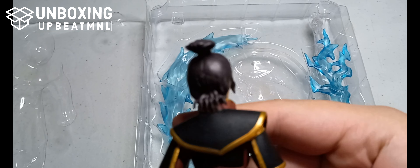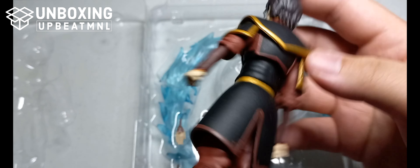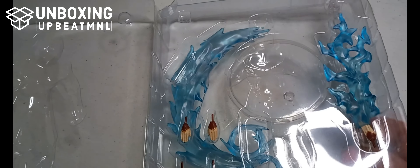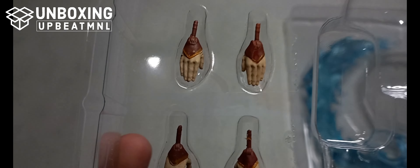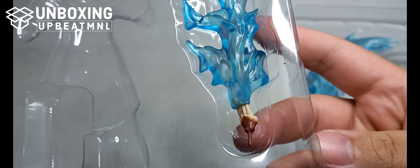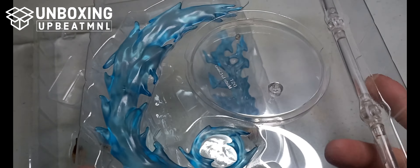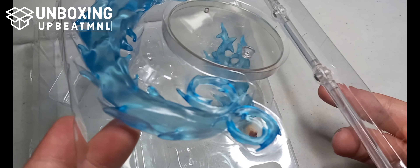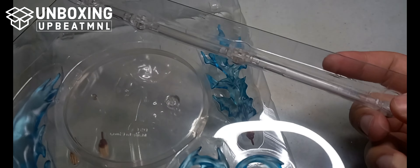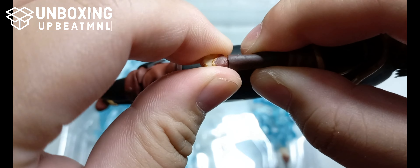Right off the bat, you'll notice that the gold used on Azula is actually gold — not yellowish. She also comes with interchangeable hands, a lightning effect for her hands, a lightning effect on her feet for kicking poses, and a flight stand. Now let's try the interchangeable hand with the lightning effect.